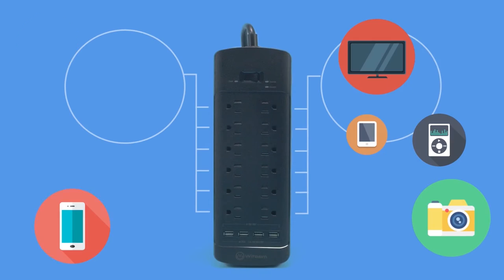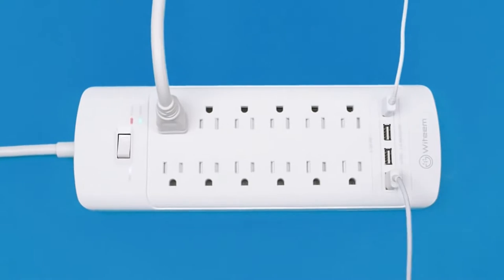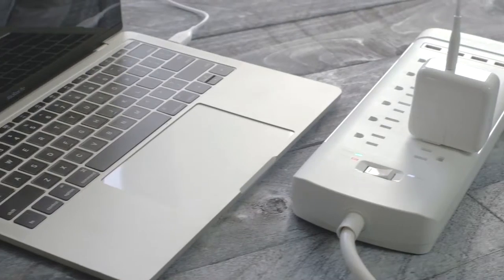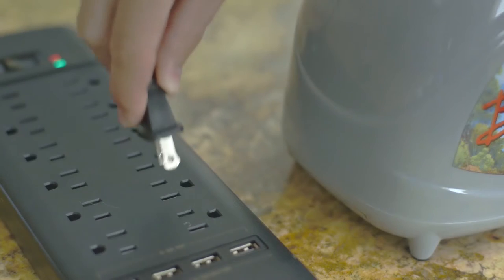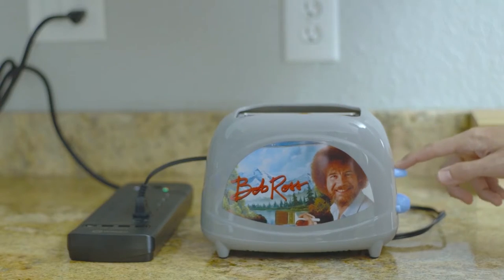Power up to 12 AC-powered devices all at the same time: televisions, computers, gaming systems, projectors, even that weird toaster your grandma bought you with that creepy image of Bob Ross.